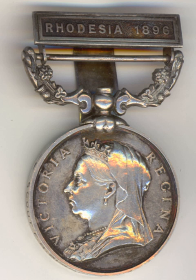Below the scene is the inscription British South Africa Company. The recipient's first eligible campaign is inscribed at the top on all versions of the medal except the 1927 issue. The medal is mounted on an ornate swiveling suspension bar decorated with shamrocks, thistles and roses. The medal hangs from a 35 mm wide ribbon of watered silk in golden yellow with three dark blue stripes.